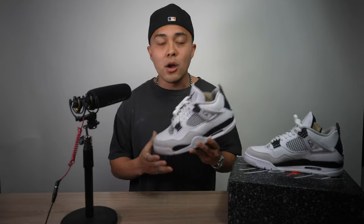Without further ado, let's go ahead and jump right back into the topic at hand, and that is the Jordan 4 Military Black. Let's talk about the sneaker and do a quick rundown of what you can come to expect once you've officially received your pair.